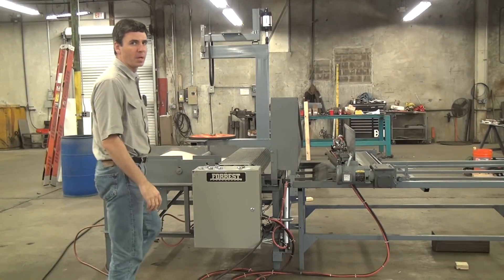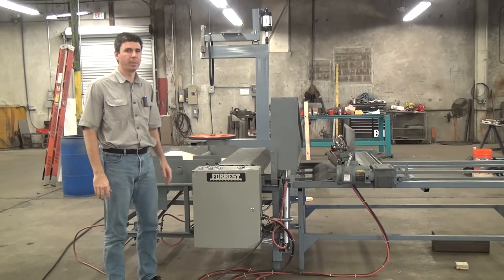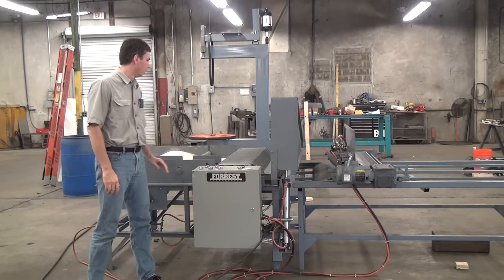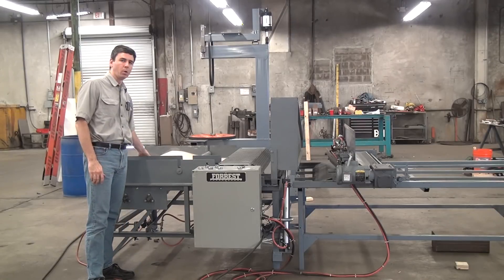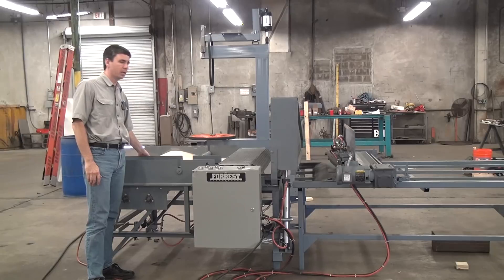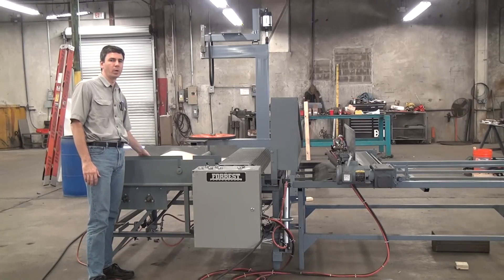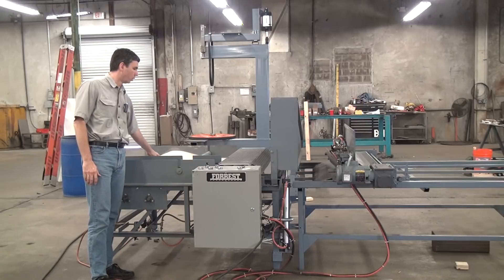This is a demonstration of the Forrest Manufacturing Company Model 648P Automatic Cut and Roll Machine. P stands for power in this case. We load a roll of metal jacking material, anything from 010 stainless up to 016, 022, and with some modifications up into the 030 range, aluminum, sometimes stainless even that heavy.